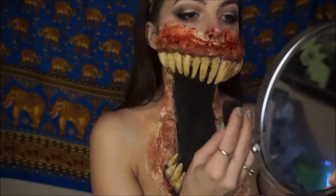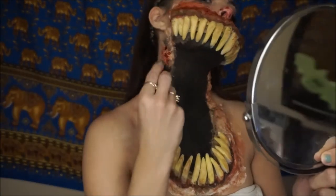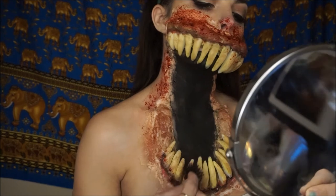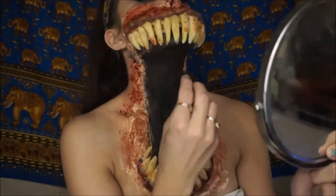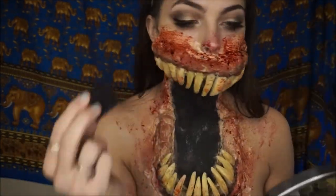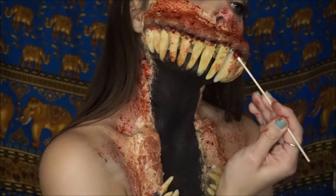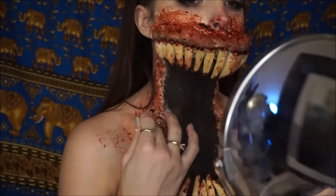Now time for the best part, when you can really make it all bloody and disgusting. I'm using a stipple sponge to apply stage blood all over the outside of the jaw, my face, and the teeth as well. Then go in with some thick blood or scab blood and add it directly on the teeth by the gums, or wherever you want to make it look a little bit more gory.